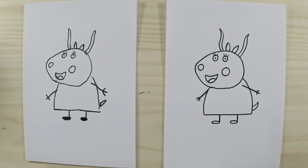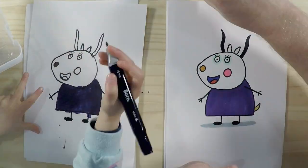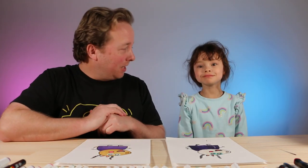Awesome, so that is Madame Gazelle, and the next step is to colour in. And we're back — we've finished colouring and I think they look wonderful. Are you happy with yours? Yes! Great. Well, I hope you followed along and had lots of fun. If you like Madame Gazelle or any other Peppa Pig characters, check out our channel — we've got lots of other Peppa Pig characters to draw along with us. Thanks for watching and we'll see you again next time, bye!